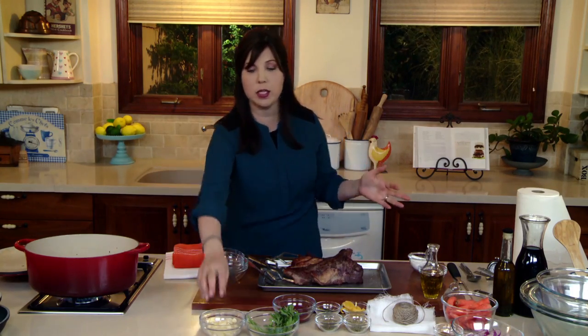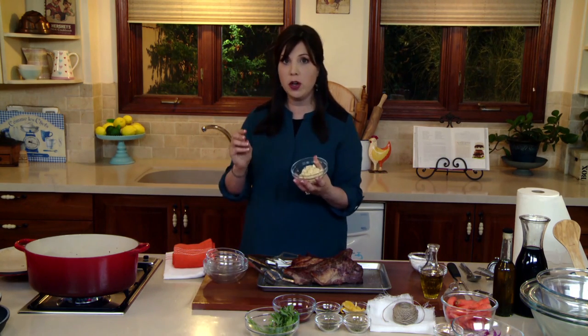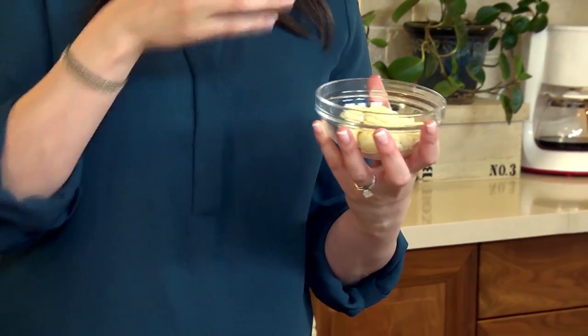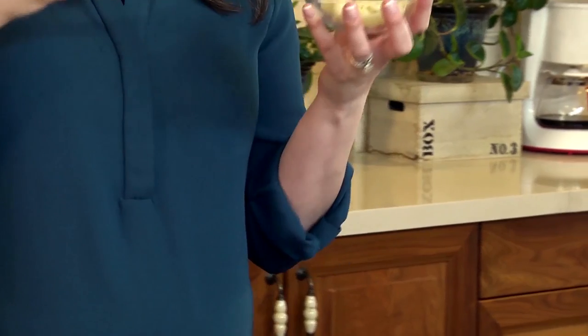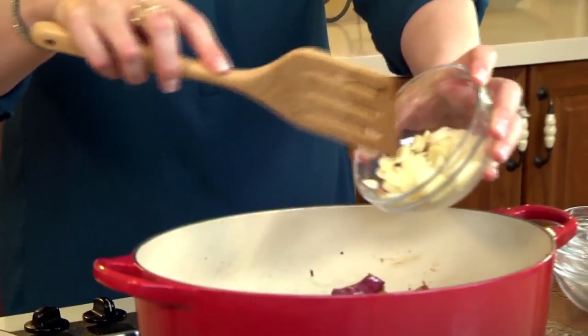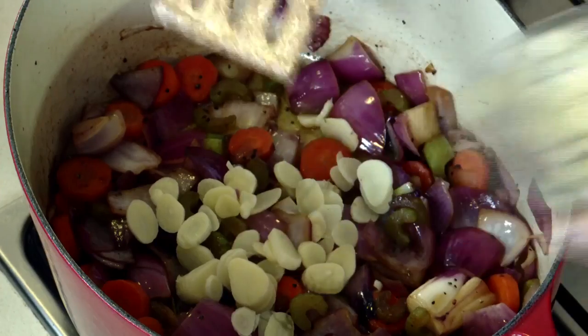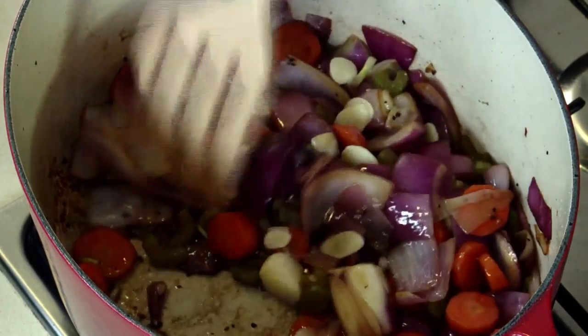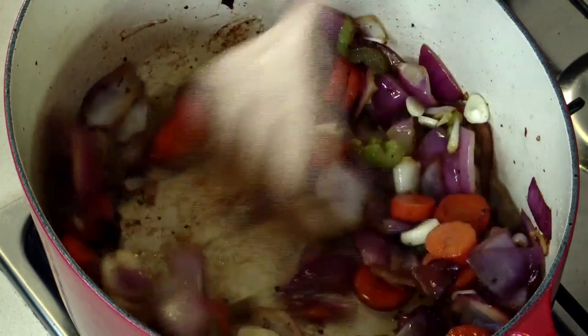Another essential aromatic is garlic, but notice I'm adding it just at the end. Whether you mince it or slice it, burnt garlic is bitter. There's no way, regardless of size — unless you're putting in whole cloves — that it can withstand the same 10 to 12 minutes that your heartier vegetables can. So we're just adding a little bit of garlic now for the last minute.